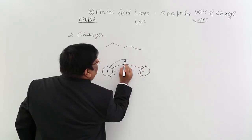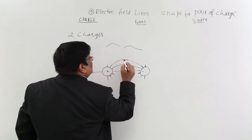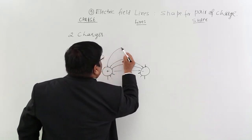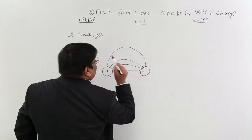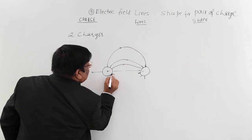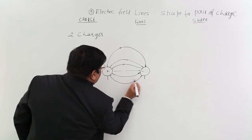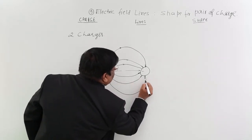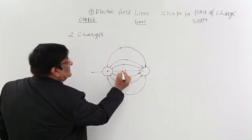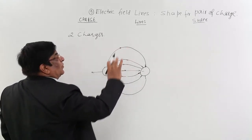The curve should be smooth. For the third line, again the distance will be larger and I make it like this. This distance goes on increasing. Similarly I can draw lines in this direction, this way, and this way. These are the field lines and this is how you draw them — taking care that lines go from plus to minus, the angle should be 90 degrees, and the spacing should go on increasing.